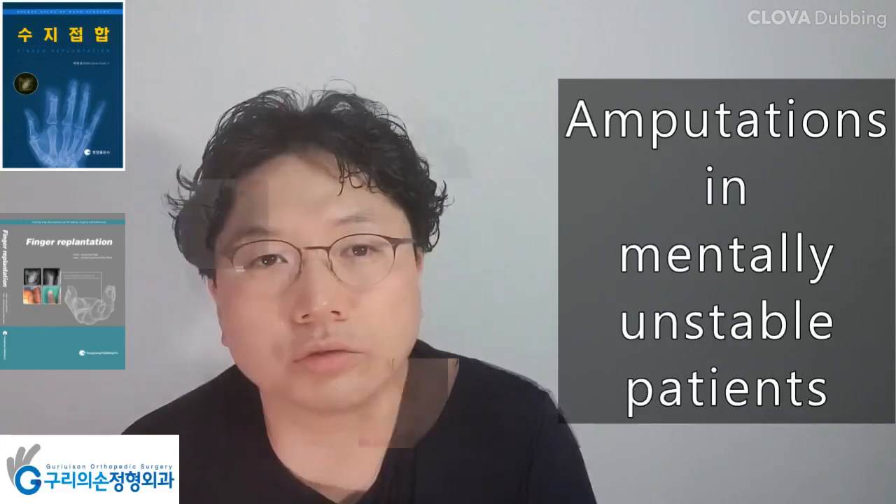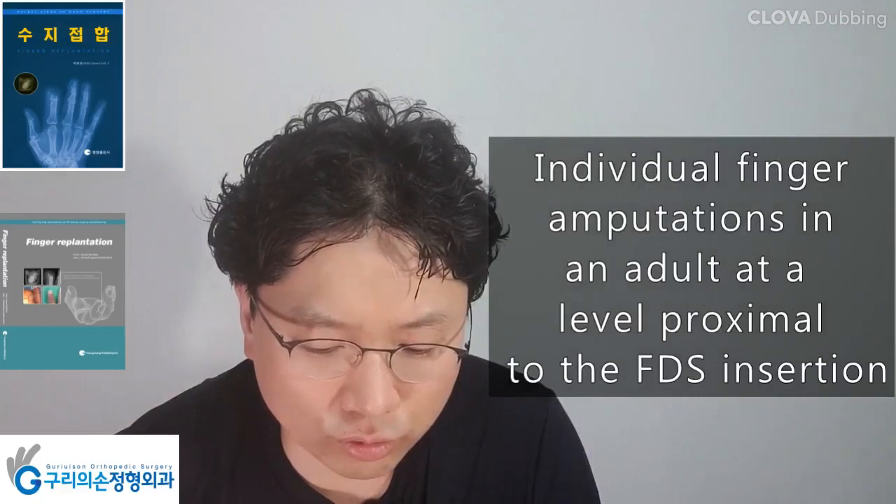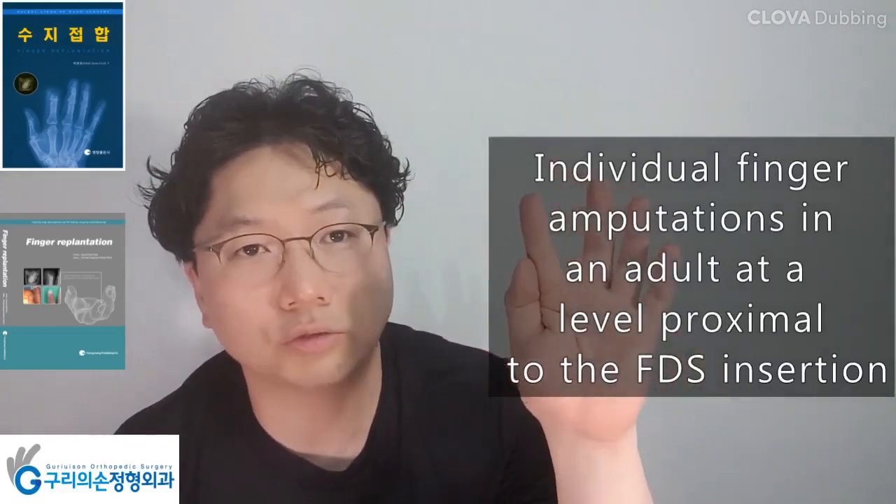Additional contraindications include amputations in mentally unstable patients, and individual finger amputations in an adult at a level proximal to the FDS insertion, particularly the index or small finger.